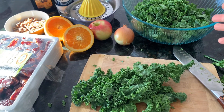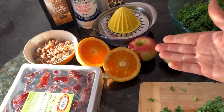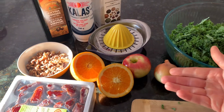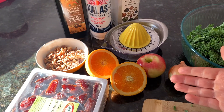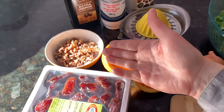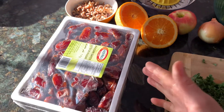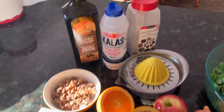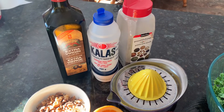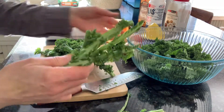Here's what we'll be needing: kale obviously, onion, apple, some oranges to juice — and actually the original recipe calls for lemon juice, so you could use lemon juice as well. Then I have some walnuts, or you could use almonds if you'd like. I have the dates, and the seasoning is just pepper and salt, and olive oil as well.